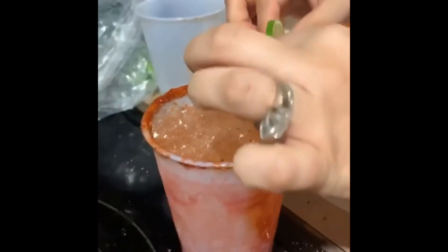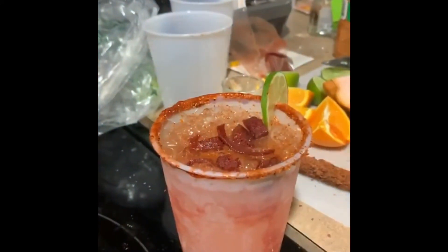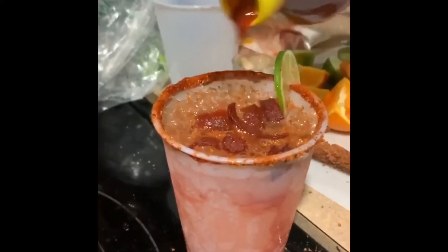You're gonna do this right here. Put in some candy, a little more of the heat.